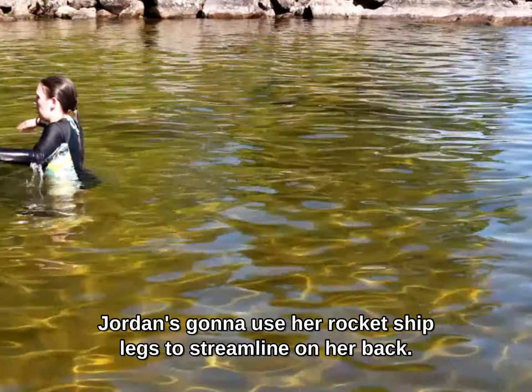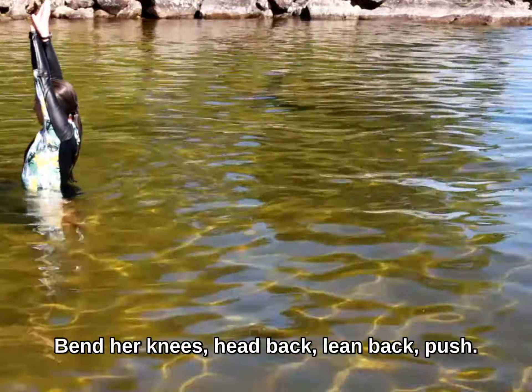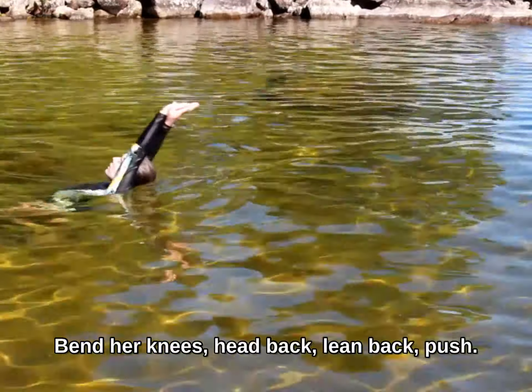Jordan's going to use her rocket ship legs to streamline on her back. She's going to bend her knees, head back, lean back, push.